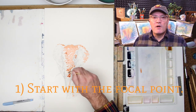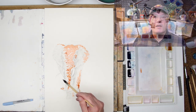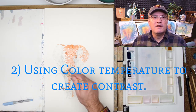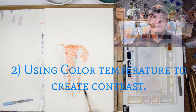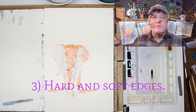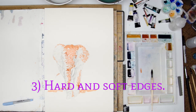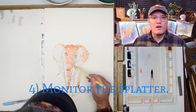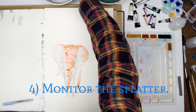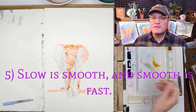Takeaway number one: starting with the focal point. Takeaway number two: using color temperature rather than value for contrast. Number three: hard and soft edges. Number four: monitor the splatter. Number five: slow is smooth and smooth is fast.